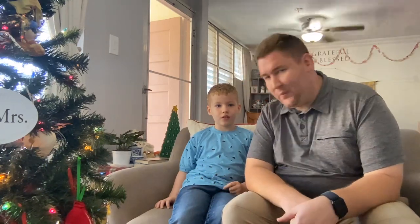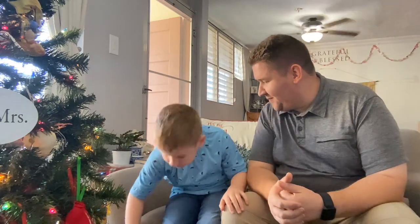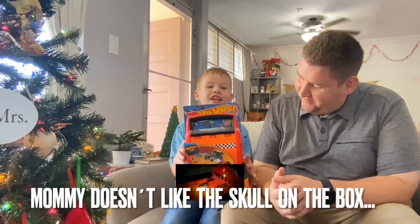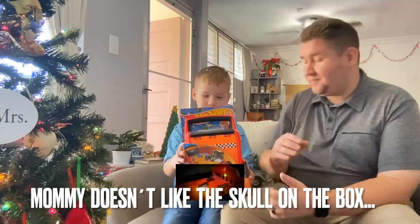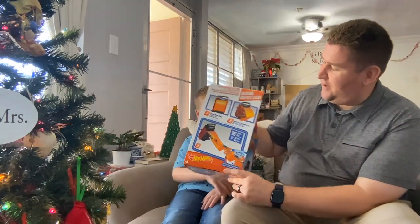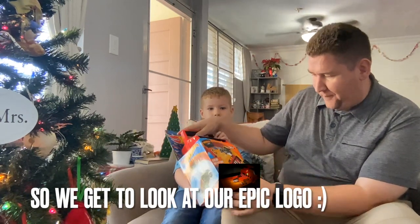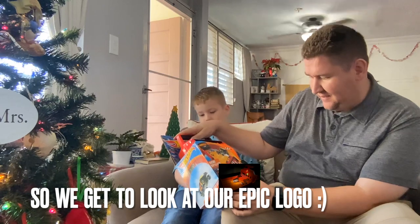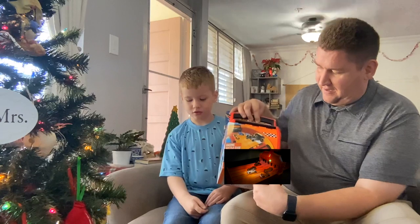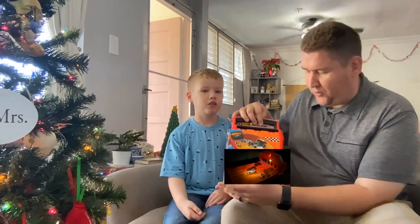Jack went and picked out a toy from Walmart that we want to show you today. Jack, show him your toy. We got the Hatfields four-lane raceway. This looks pretty cool. It has a little carrier here and four different tracks. But it was at Walmart. How much did this thing cost? Twenty-two dollars. Here in Puerto Rico it might be different there.